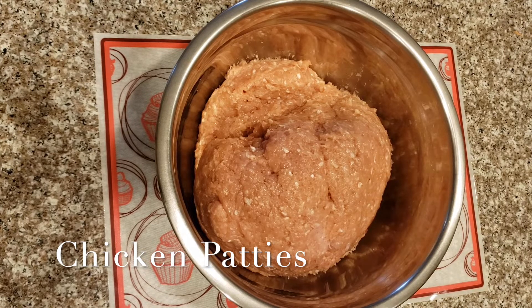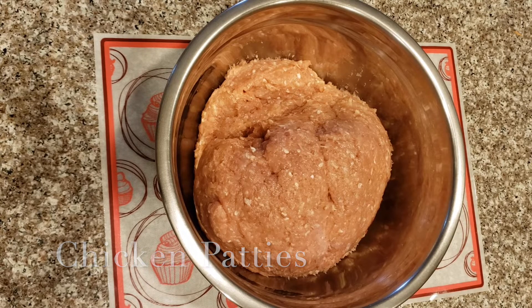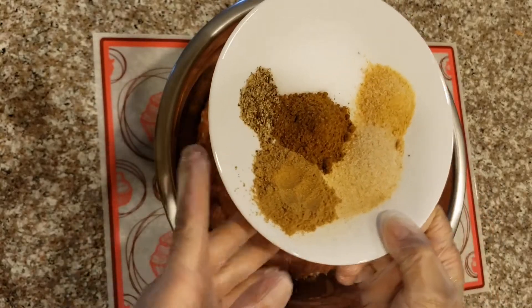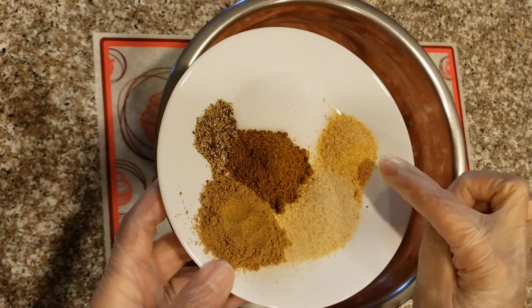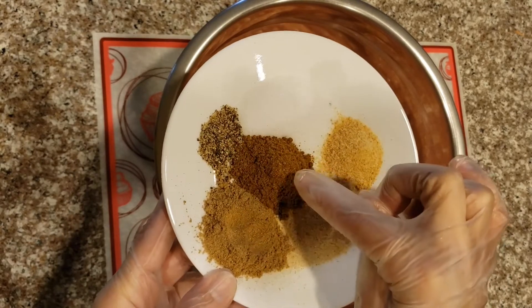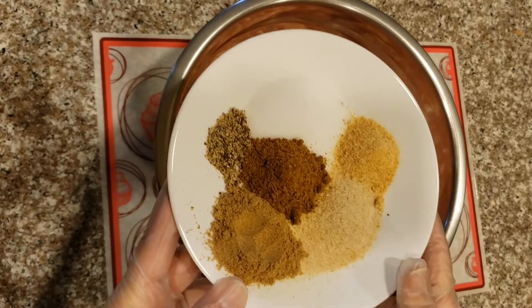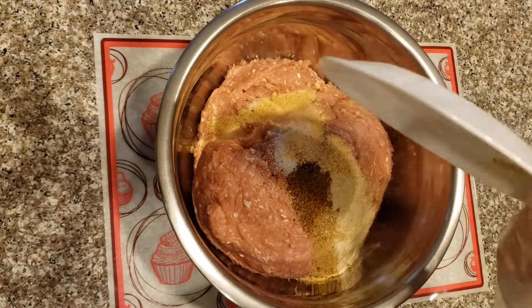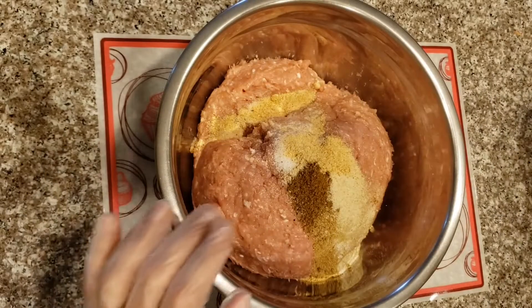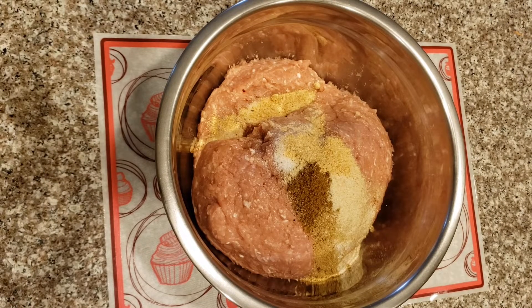I have four pounds of ground chicken, about 2 kilograms. I'll add the following spices: garlic powder, onion powder, ground coriander, black pepper, chicken seasoning — any kind you like — and salt. If you like it spicy, you can add ground red pepper.